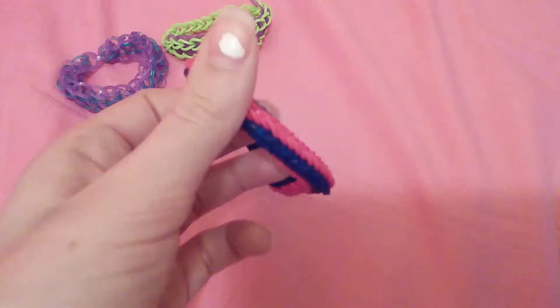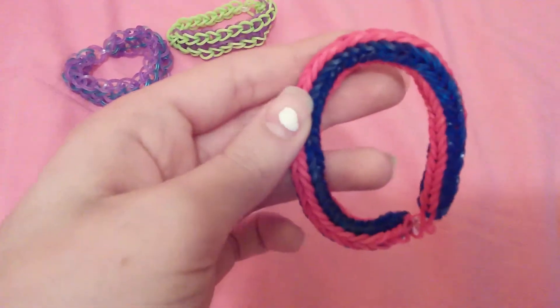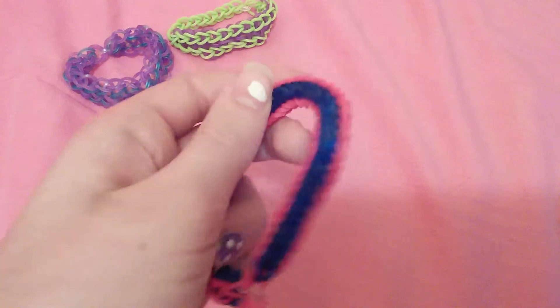And then last for the bracelets, I made this cross fishtail with jelly blue — so transparent blue — and red. Which is more of a boy-themed bracelet, I would say.